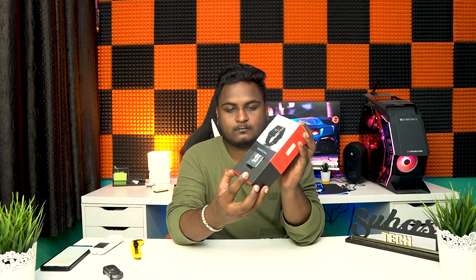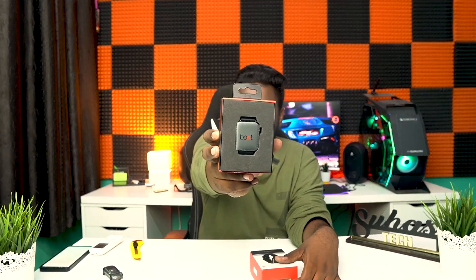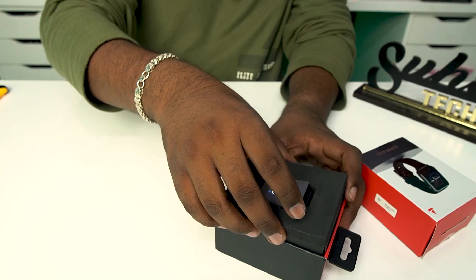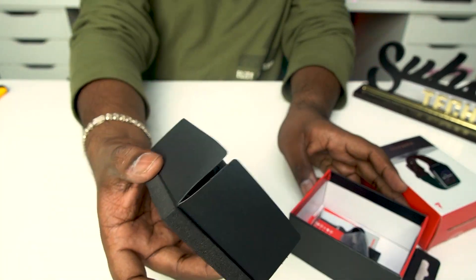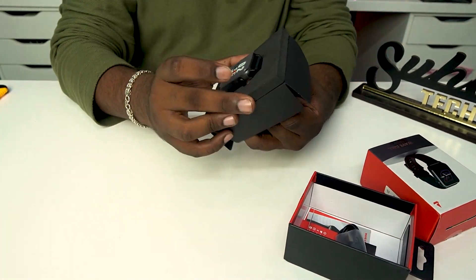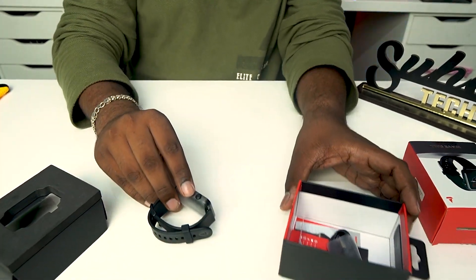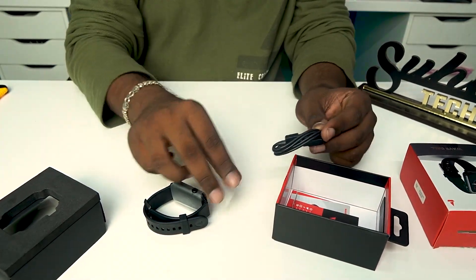Let's check the market price and open this smartwatch. Let's open the contents in the box. Let's open the smartwatch and the charging cable.